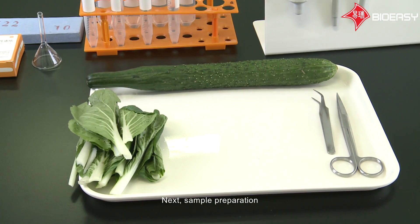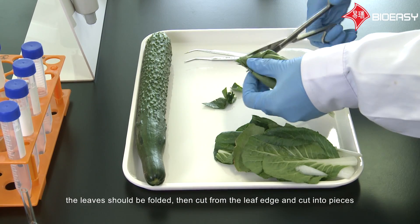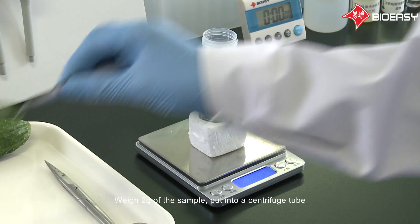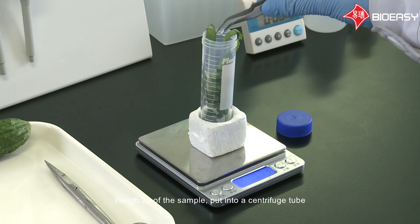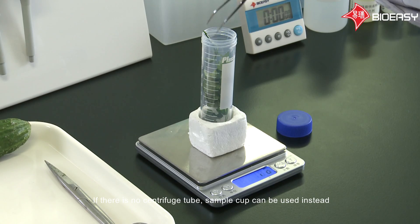Next, sample preparation. For leafy vegetables, when sampling, the leaves should be folded, then cut from the leaf edge and cut into pieces. Weigh two grams of the sample and put into a centrifuge tube. If there is no centrifuge tube, a sample cup can be used instead.